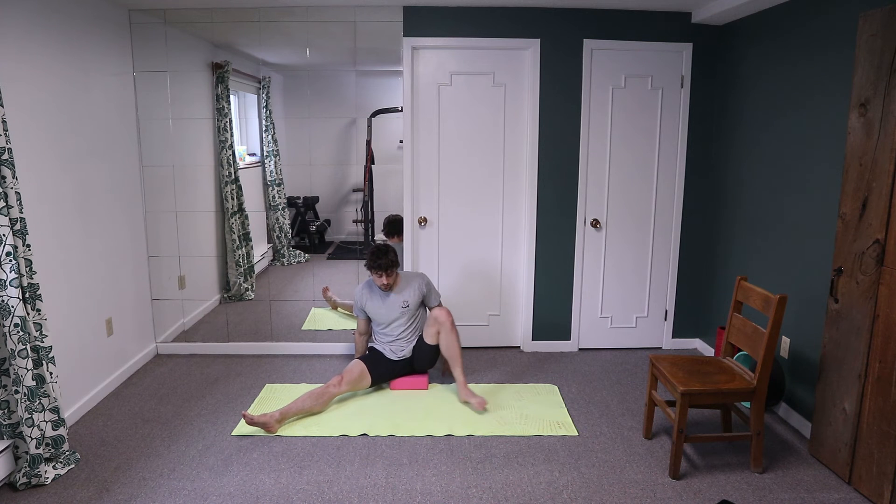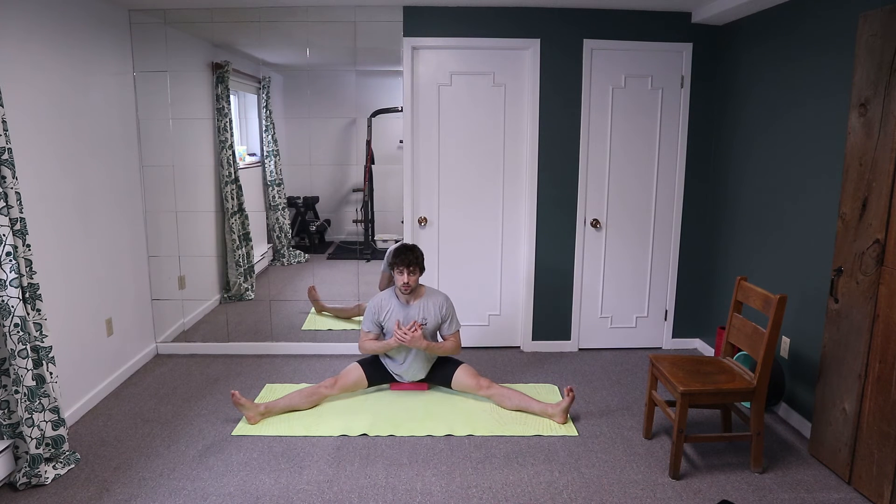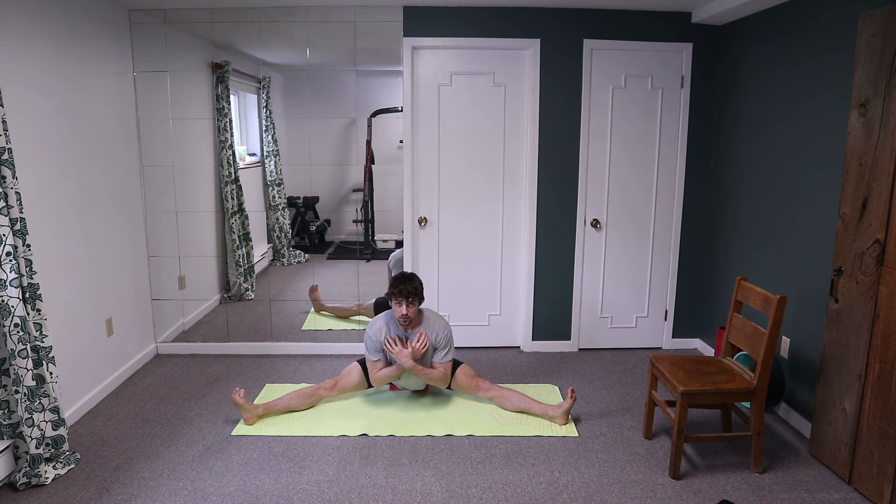Come into the double leg pancake. Shake out those legs. We're going to go active, passive, and then hold to start. Drop it down, lead the movement with your belly button for ten, nine — toes up, drive the heels, lengthening the hamstrings — eight, seven, six, five, four, three, two, one. And hold — as far as you can, squeeze the glutes, drive the heels for ten, nine, eight, seven, six, five, four, three, two, one.